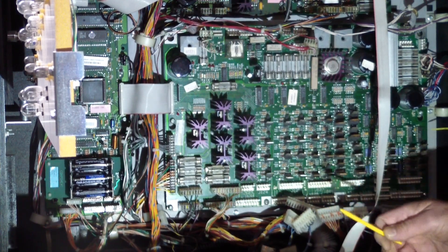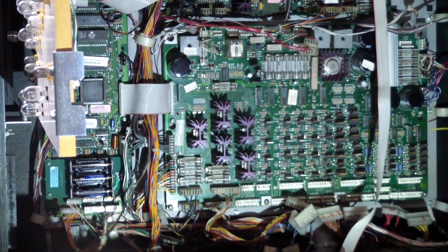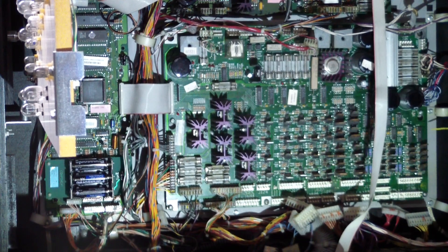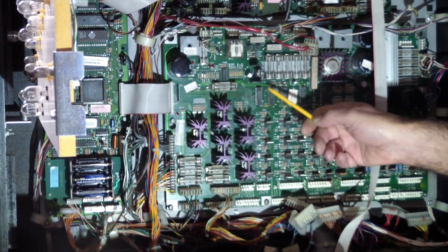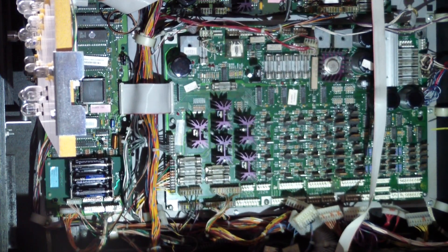What I've done now is I've plugged in all the connectors required for the general illumination — GI for short. And that was where the main problem was, because this chip, which I replaced, was driving the light chains. There are five general or GI chains in here that are driven by these triacs. And that was the main fix. The other fix was the 12 volt regulator over here, which was half eaten by the electrolyte.